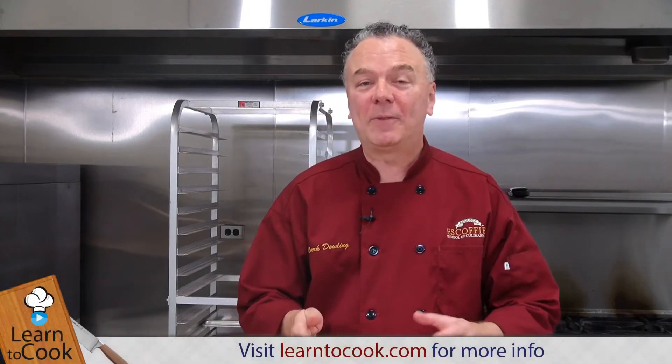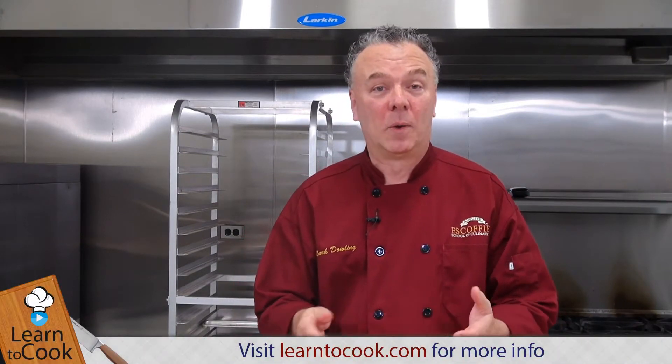Hi, I'm Chef Mark with LearnToCook.com. In this session, we're preparing a Manhattan. You can use any kind of whiskey — Irish, Canadian, or American whiskey.